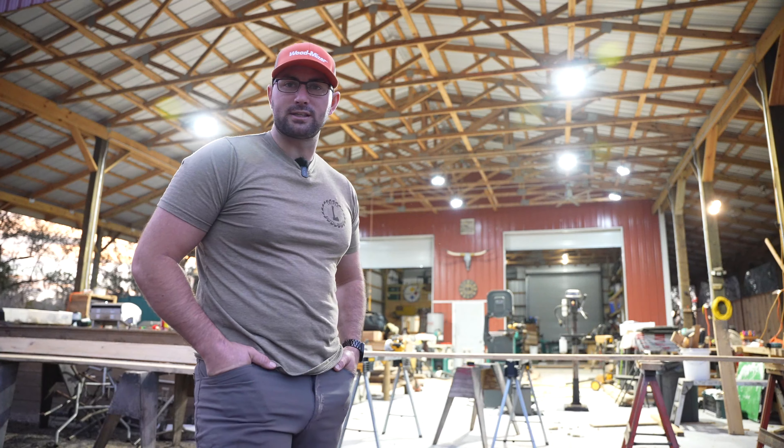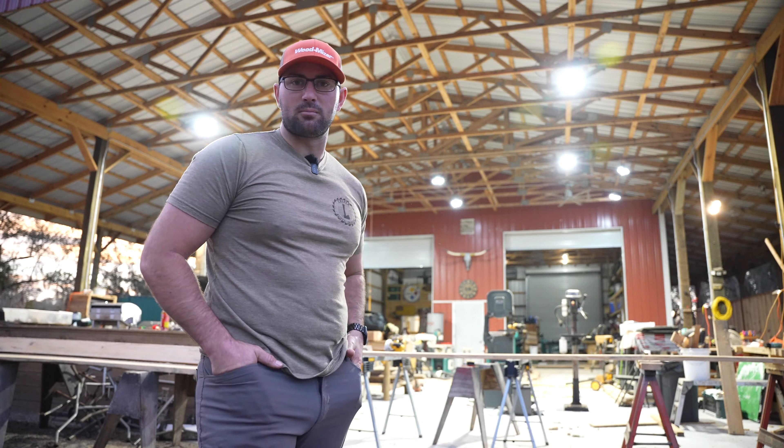Hyperlite makes a good quality product and as you can see behind me it does a great job lighting up the shop.